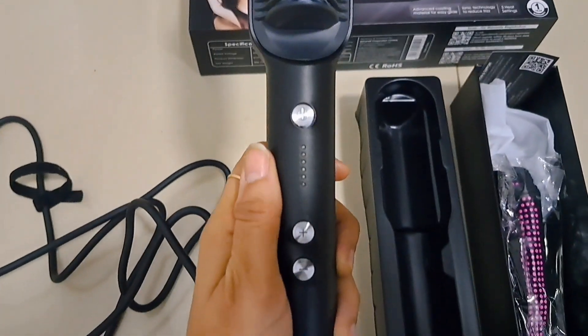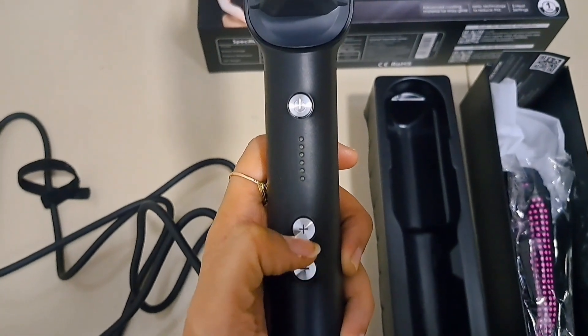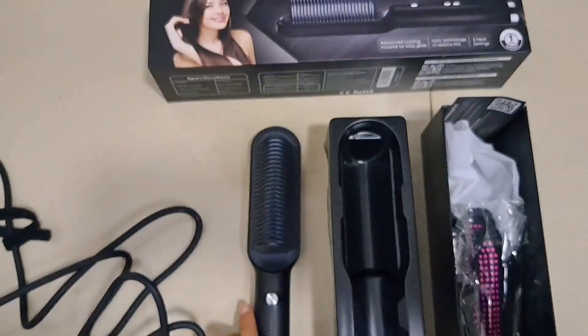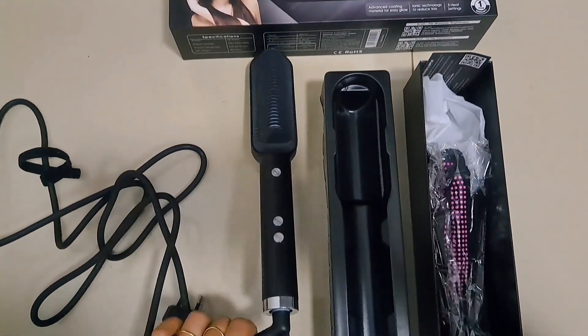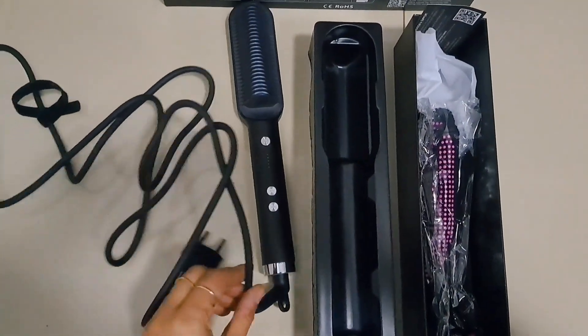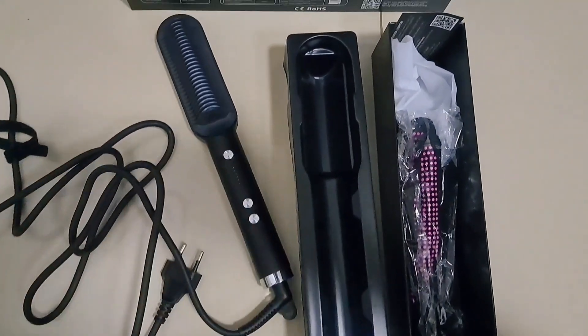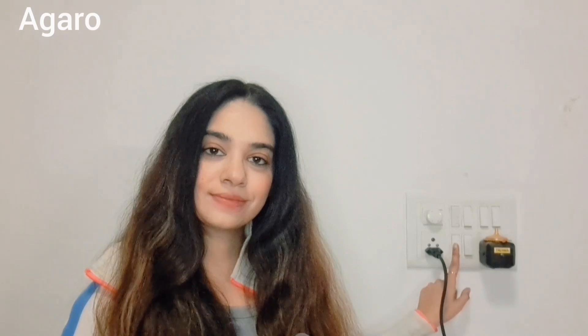If you have curly hair or wavy hair you can use the higher speed. If you have dyed or dark color hair you can minimize the speed. You will also get the swivel 360-degree rotation cord, the manual, and the warranty card with this packaging.